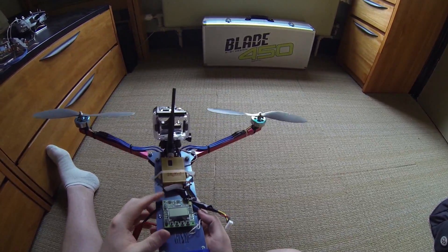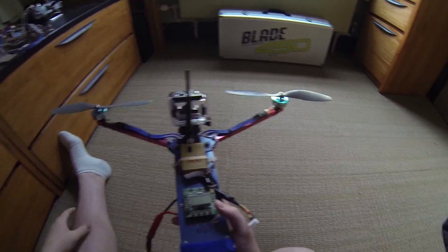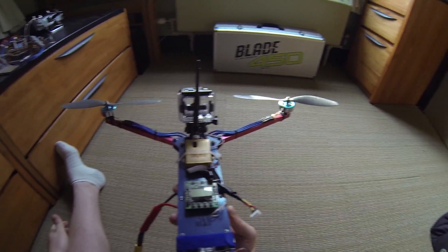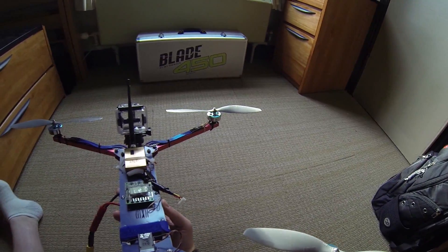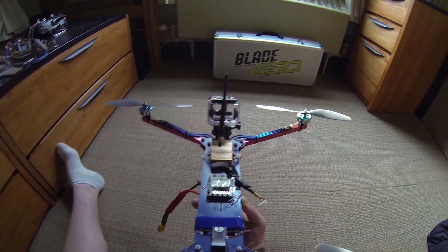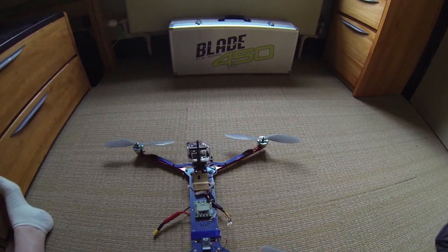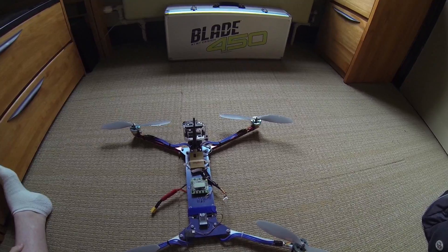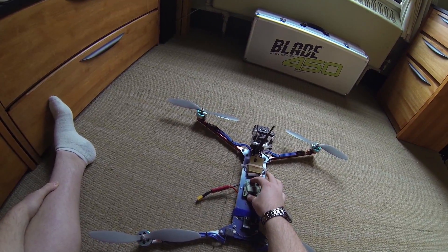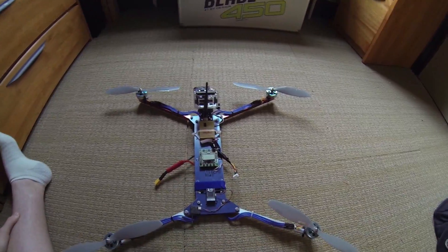I was concerned about vibration getting through to the KK, but I haven't really noticed any adverse effects, which surprised me. A few of the times when I flew it before I balanced everything, it was kind of rough and you could see it in the video. But the KK seems fine just hard-mounted to it. It's not directly mounted to the board, so I guess it has a little bit of give, but I would think all the vibrations are coming straight through to it.